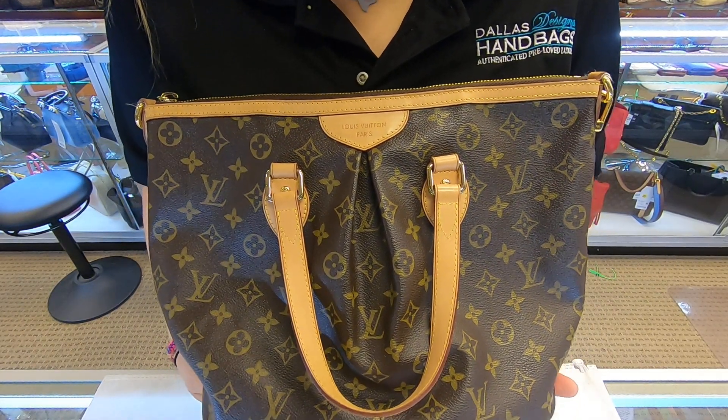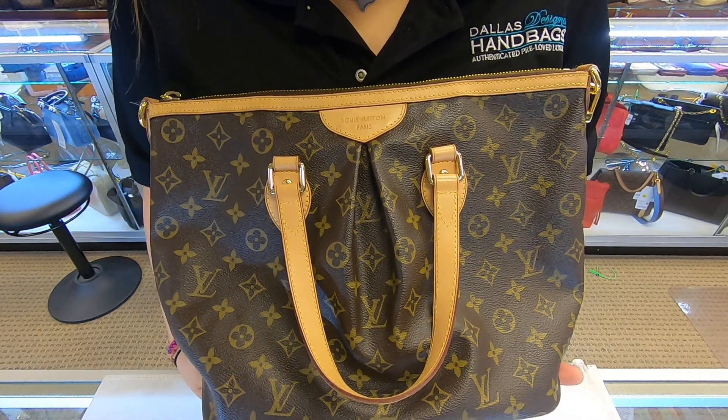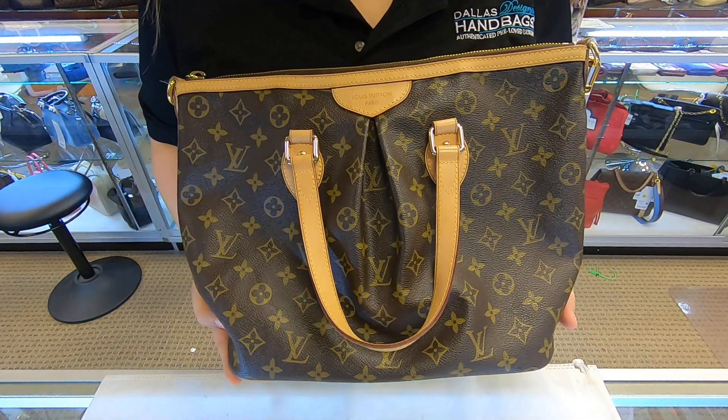On today's video about dolls and new handbags, I will be showing you this Louis Vuitton Palermo. This is a Palermo in the PM size.